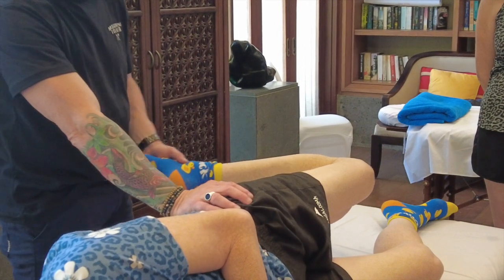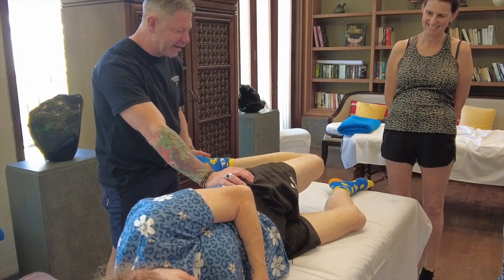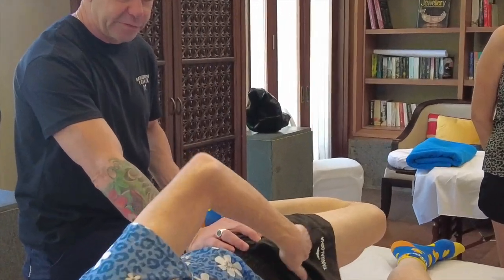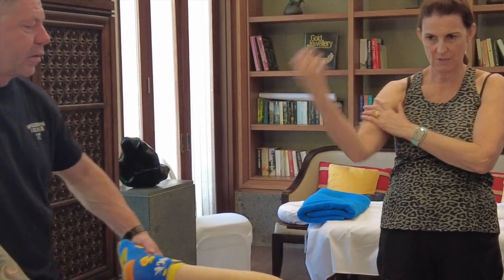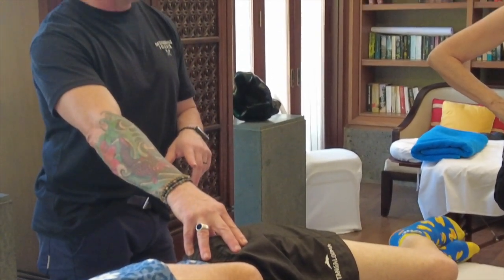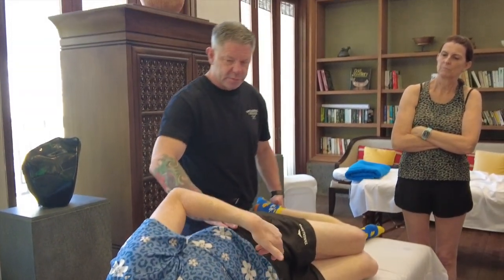Then we just bring them down into hip extension. Patient says it feels muscular. The thing about the femoral nerve is it's not like the sciatic nerve — you won't get a really strong response unless you've actually got something going on. A couple of labral tears through here will actually fire that up, which comes in quite commonly.